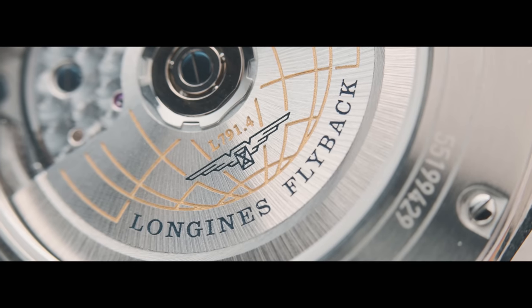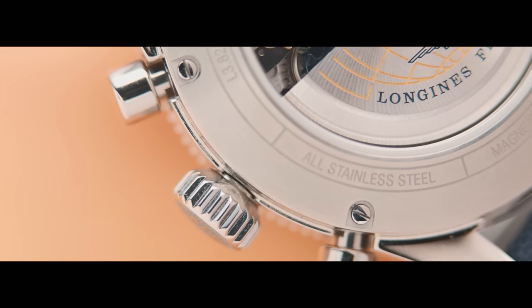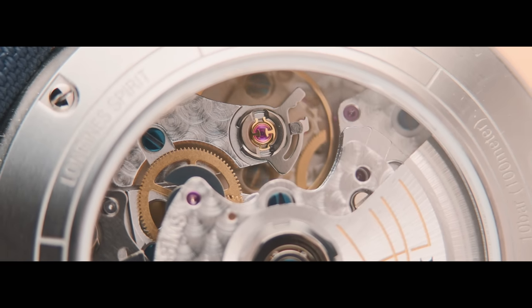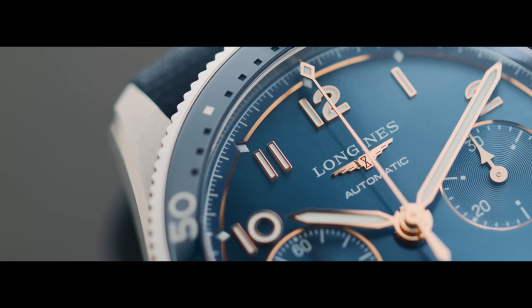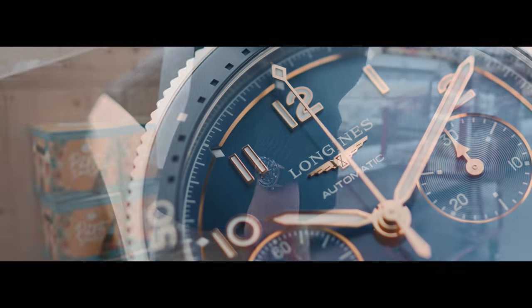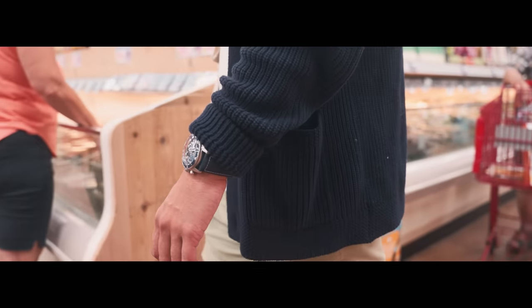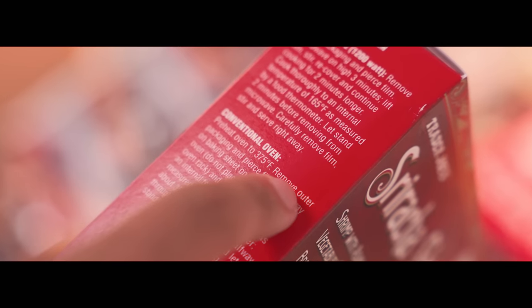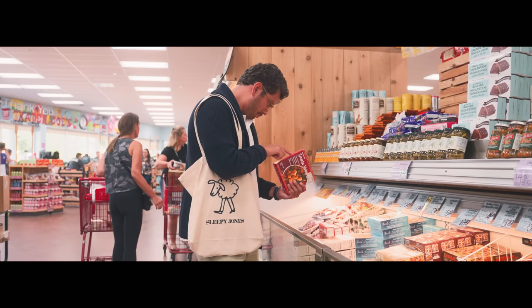Inside is an all-new caliber — an automatic flyback chronograph and a certified chronometer to boot. It's hyper accurate, resistant to both magnetism and changes in temperature due to a silicon balance spring. And frankly, it didn't have to be this good. Longines went way above and beyond here. So to repay that debt, to do this caliber justice, this frozen dinner will be timed to perfection. I promise you that.